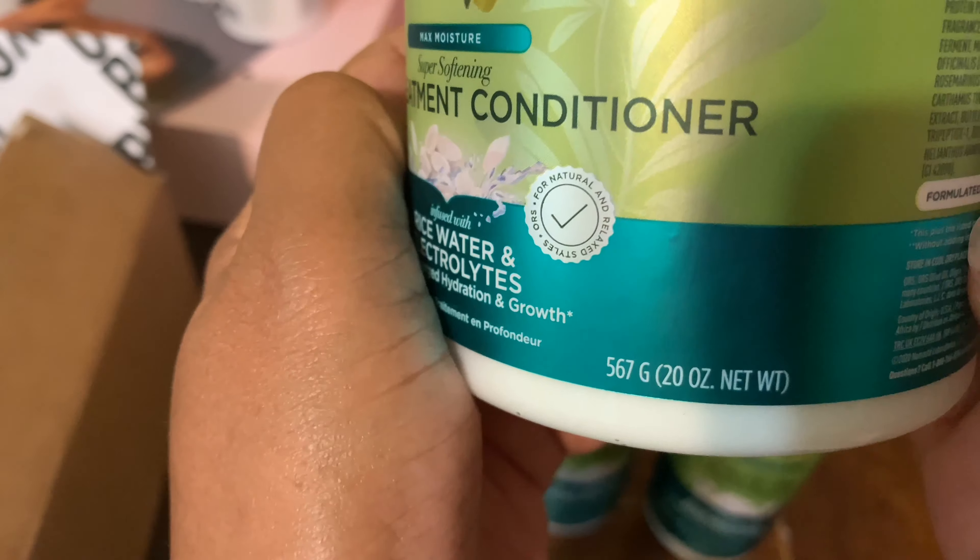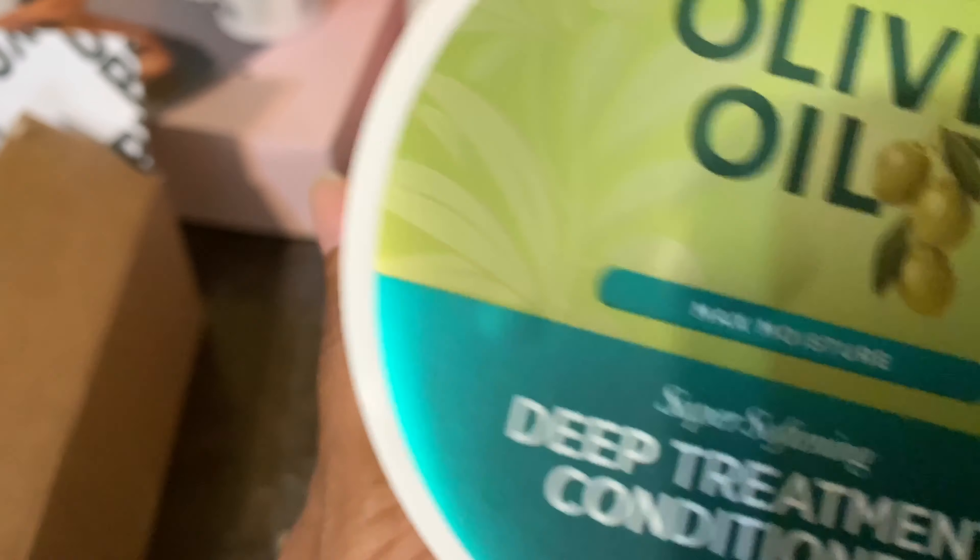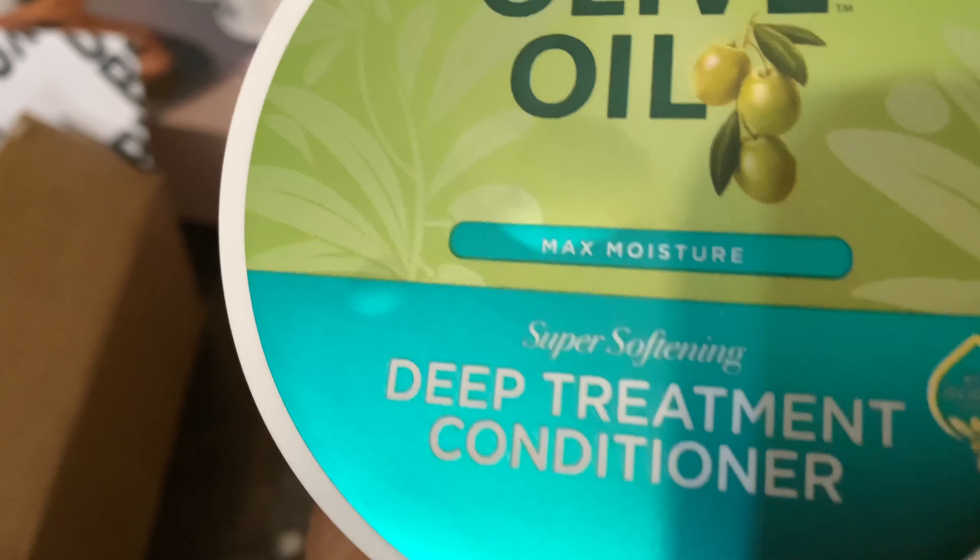And then this is the sulfate-free shampoo, rice water with electrolytes, and for supercharged hydration and growth. Okay, I can't wait to try it. ORS olive oil. And this is what came in this box right here, and these are huge. This African Pride stuff came in a family size too. This tub is huge - that's 20 ounces of deep conditioner treatment.